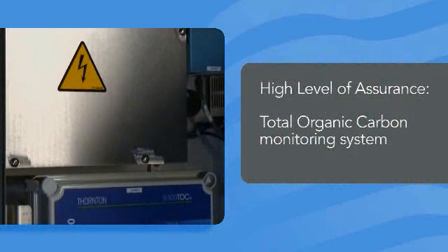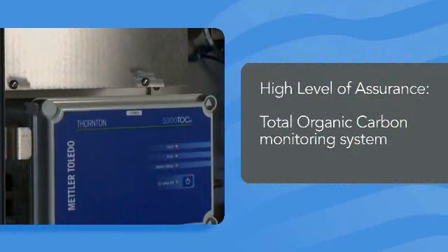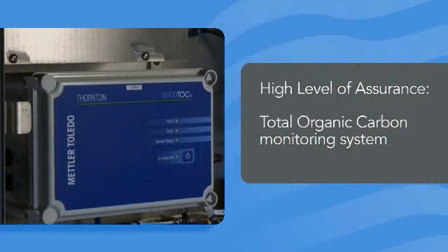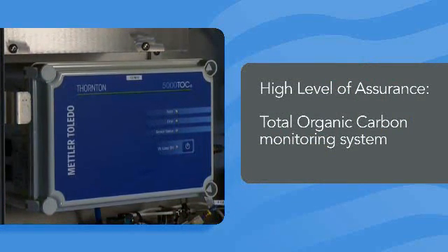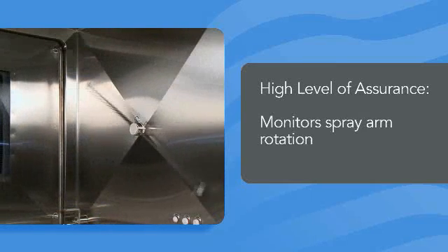First, the new Total Organic Carbon Monitoring System detects the presence of residual detergent or soil in the final rinse water, providing a higher level of assurance that the load items have been properly cleaned and rinsed.